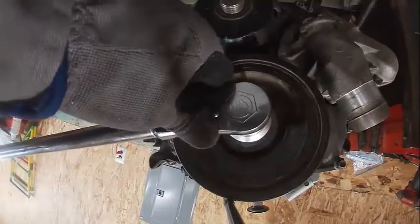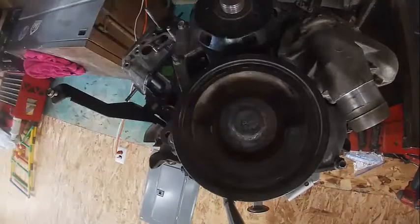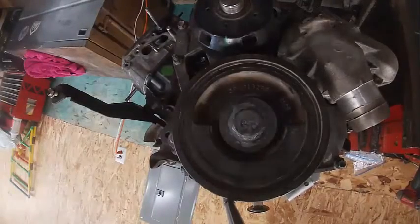I put bolts in the back of the flywheel to lock it. There's my 74 foot-pounds. And then I've got to mark it for 105 degrees.